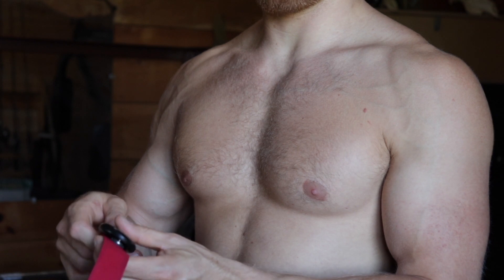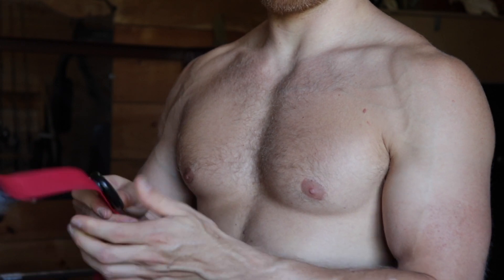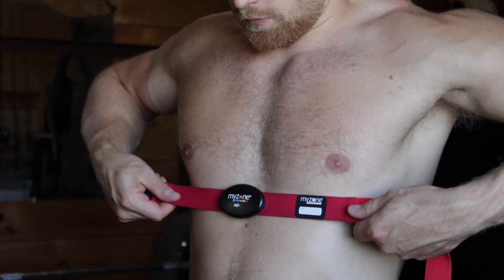This is the MyZone MZ3. Inside the box we have the strap, charging cable, and the actual insert. This is essentially a heart rate tracker. To use it, you clip the insert into the belt, strap it around your chest just below your sternum, and it will automatically turn on beginning your workout.